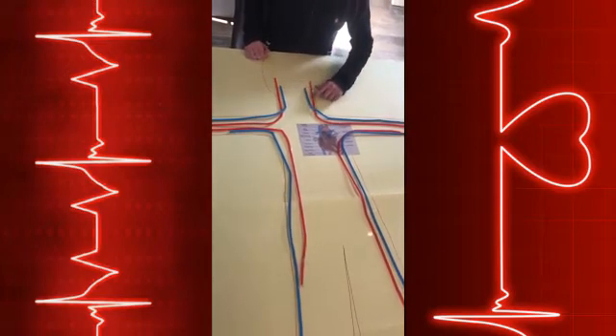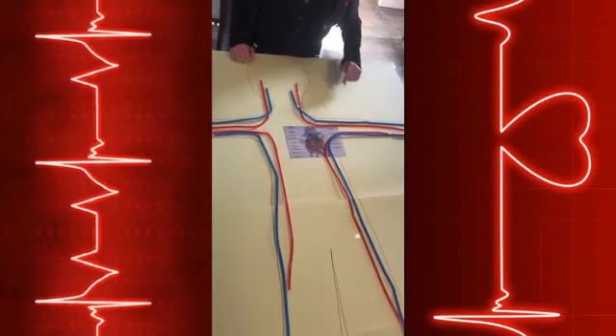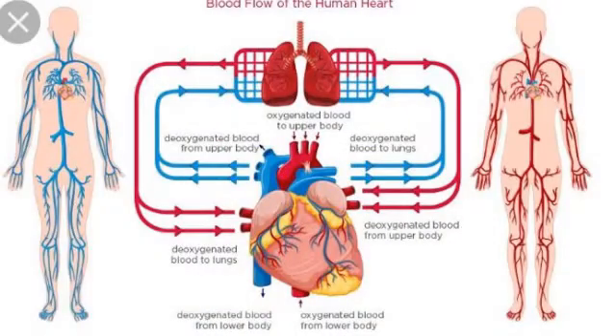Since I've put the red pipes that represent the arteries and the blue pipes that represent the veins, I am going to tell you how the heart works in our body. Your heart is a specialized muscle that pumps blood around your body. Blood carries oxygen and nourishment to all parts of your body and carries waste products to several organs, notably your lungs and kidneys, for removal.